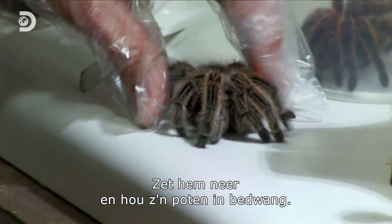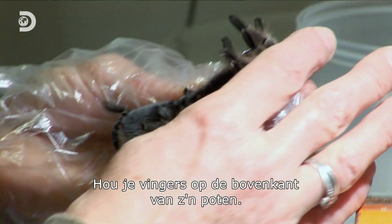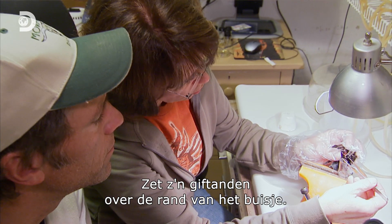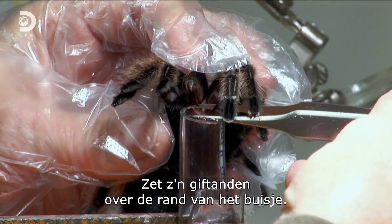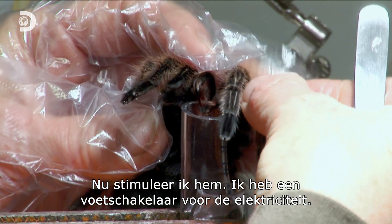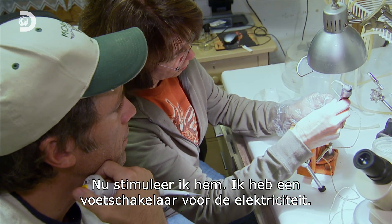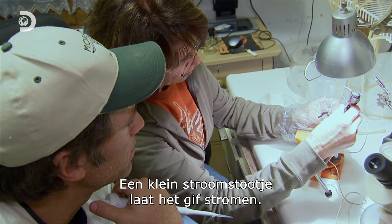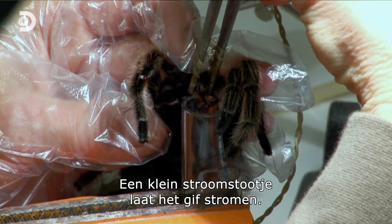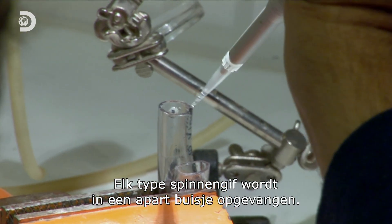So you're going to put her down and kind of hold her legs, making sure your fingers are over the top of her legs. Put her fangs over the tube. It will stimulate her — the electricity going through here, and I have a foot pedal on the floor. A tiny jolt of electricity starts the flow of venom. You don't do that too many times and you get a nice yield. The venom from each type of spider is collected in a separate vial.